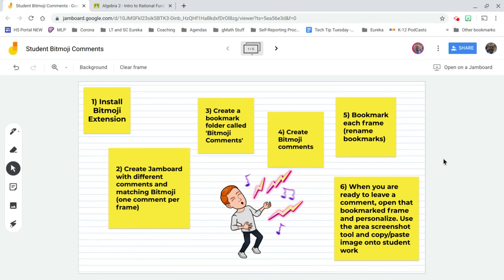The first thing you want to do is install the Bitmoji extension if you're going to use Bitmojis. I already have that installed. You want to create a Jamboard — to do that, just go to Google Drive, hit the plus button, go down to More, and you'll find Jamboard.